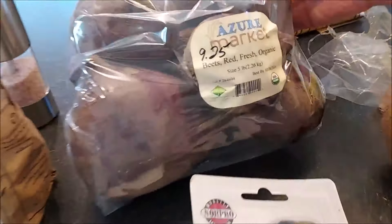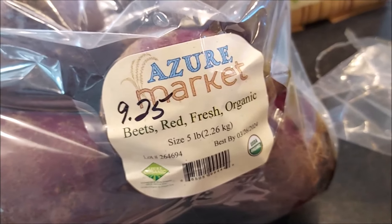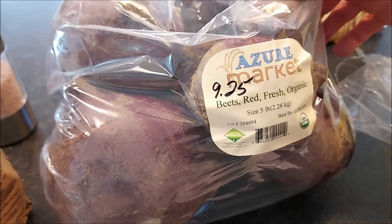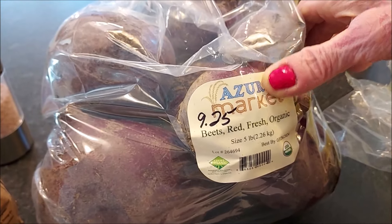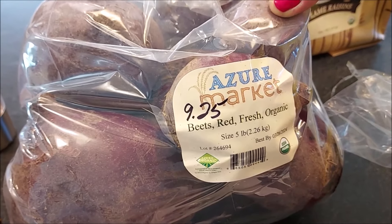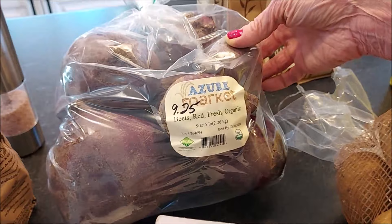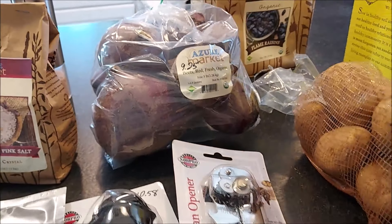I also got some more beets. These are five pounds. Last month they were on sale for $7.80, but the regular price is $9.25. I don't think I'll be purchasing any more this season, but I'm not sure if we're going to pickle all of them or pickle half and make just regular canned beets with the rest. We'll see.